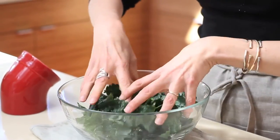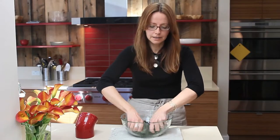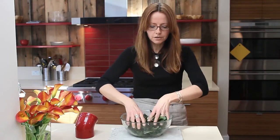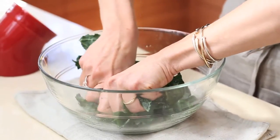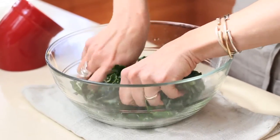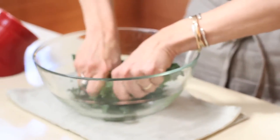And what you're going to do is basically massage your kale. You can hear from the crunching that it's actually softening the leaves quite a bit. You want to do this for about five minutes. You don't want to crush them, so don't put too much pressure, but you can already see after just a few strokes